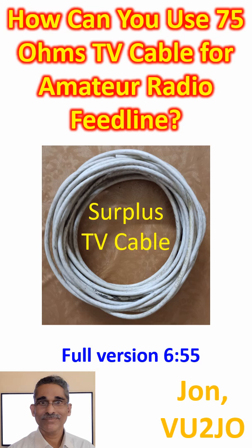How can you use 75-ohm TV cable for amateur radio feed line? I was using 75-ohm TV cable for my homebrew 3x807 Wouxun tube radio with 120W DC input,